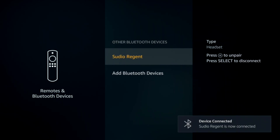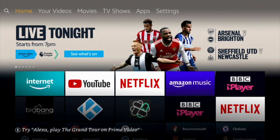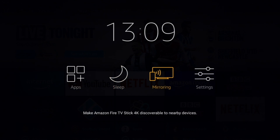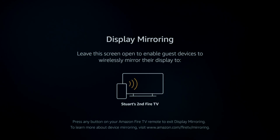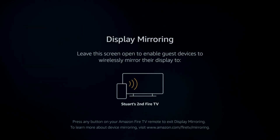Mirror your phone screen onto your TV — excellent for showing videos, photographs, or an app you want to see on the big screen. Long press the Home button, then select Mirroring. Then go into your Android phone — note this doesn't work on iPhones. On a Samsung S9, swipe down with two fingers and look for Smart View, or it might be called Cast or Screen Mirroring on your particular phone.